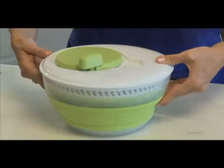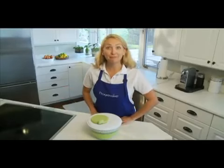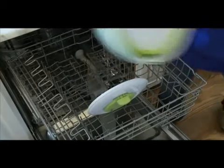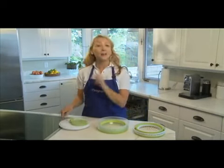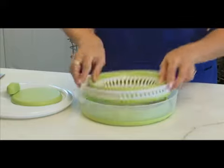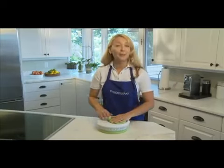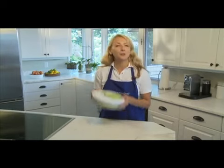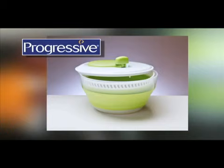To stop the basket from spinning, just press your fingers in on the flexible part of the bowl. The collapsible salad spinner is dishwasher safe, but make sure you put the lid on the top rack. When you go to put it away, put the basket inside the bowl, place the lid on top, and flip the knob down — now it's ready to fit just about anywhere in your cupboard.